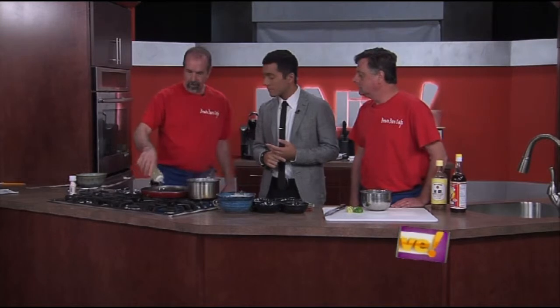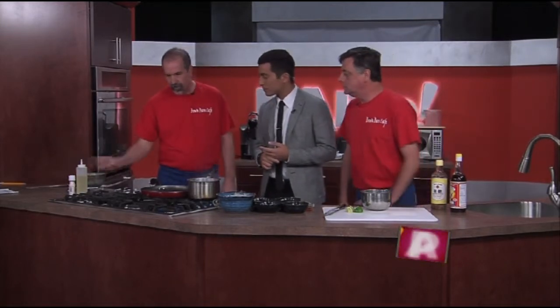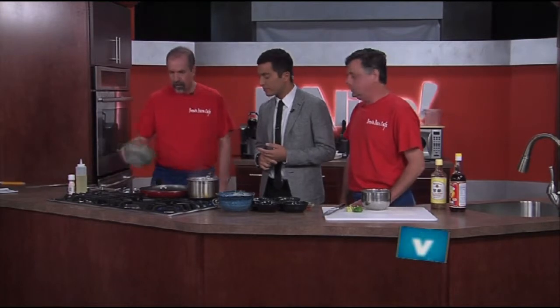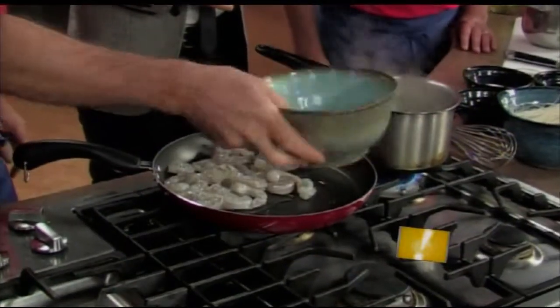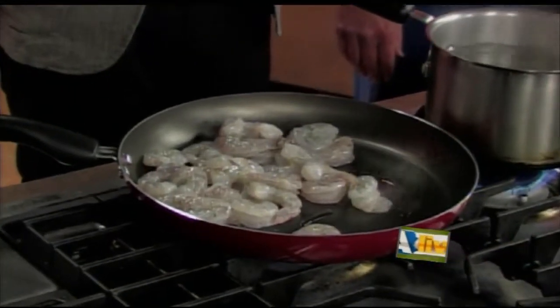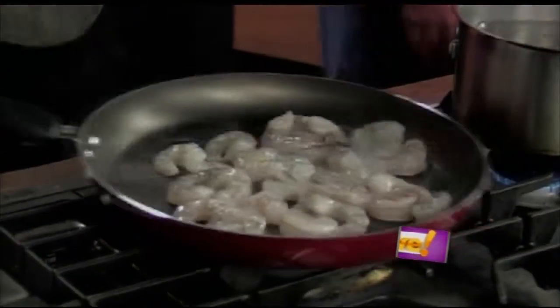Got about a pound of shrimp here and I put a little oil in the pan. Swirl that around a bit. Easy enough. And a pound of peeled and deveined shrimp. How hard to peel is the shrimp? Simple. Just kind of. Fair enough.